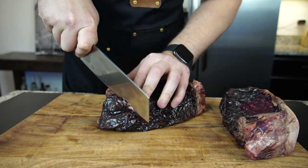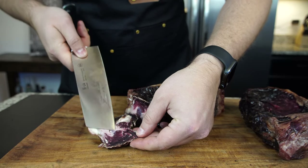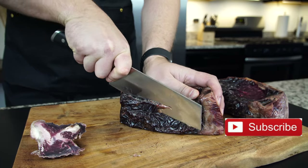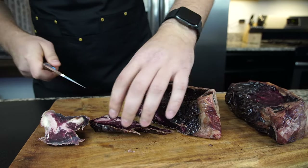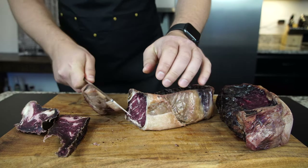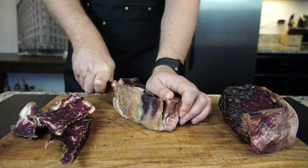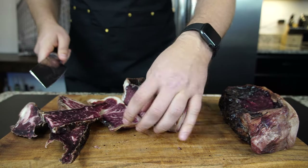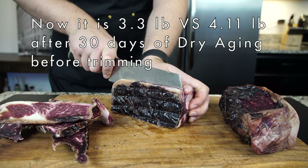Now we're going to move on to the important part. The pellicle itself isn't very tasty. I'm cutting the steaks to the thickness I want and shaping them just the way I want them. It is super important to have a very sharp knife. The pellicle that developed on my steak was extremely hard, and without a good sharp knife this process would have been a nightmare. When you're cutting off the pellicle, make sure you don't be stingy and try to preserve extra meat — the pellicle does not taste good, so you want it all gone.